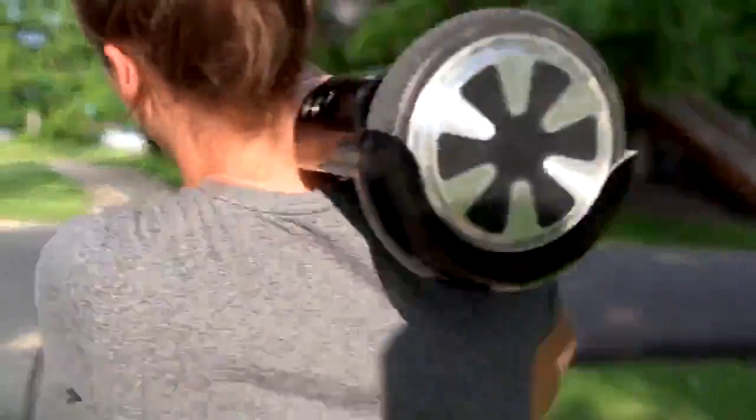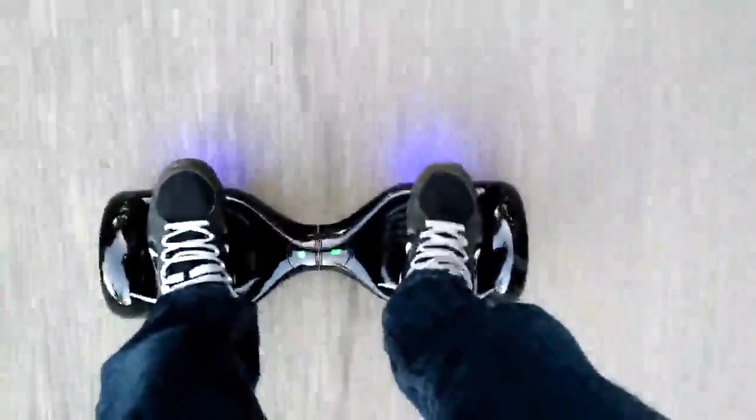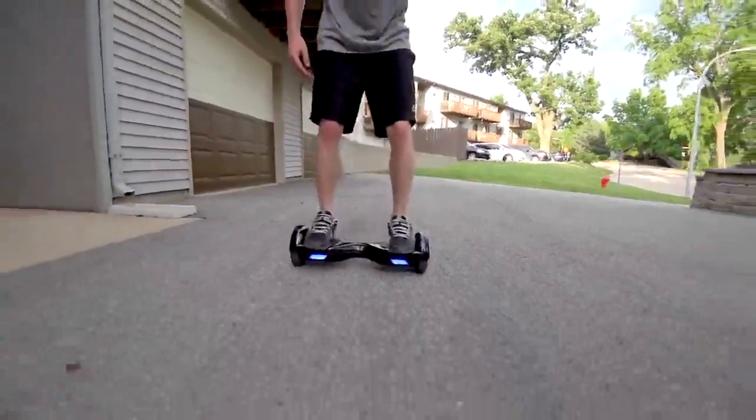I think it would be easy enough for most people to carry around class or into the office. Max speed is around 7 or 8 miles per hour, and it'll give you a little beeping sound when you're going max speed. It's actually pretty fast — an average jogging speed is 4 to 6 miles per hour, so this is like a fast jogging pace.